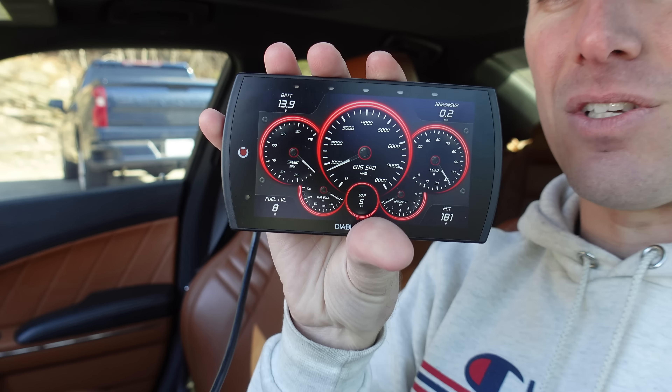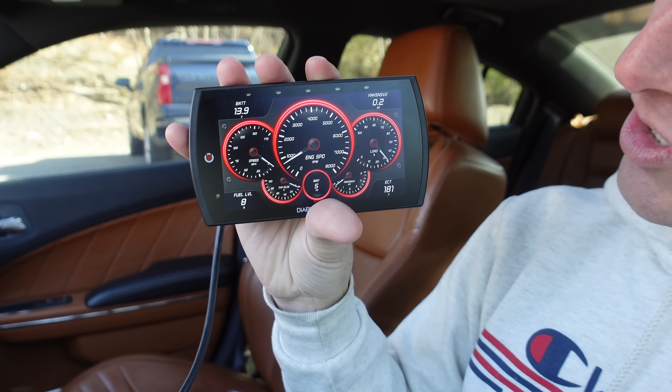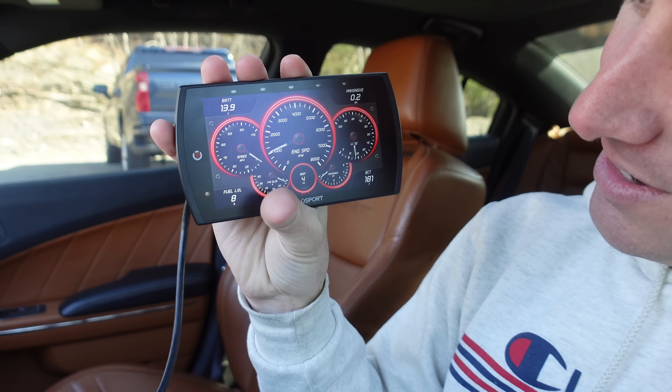We got the DiabloSport here, which actually looks really cool. I'm a big fan of how nice the screen looks — it's so crispy. There's the tach, throttle blade position, engine load. Fuel level is seven — it was at 15 a minute ago. Did it really burn through that much fuel sitting here for like a minute? If that's the case, we better get to the gas station pretty quick.